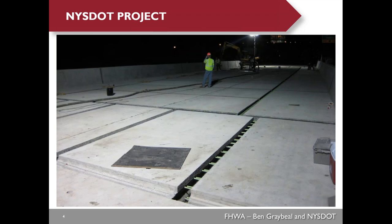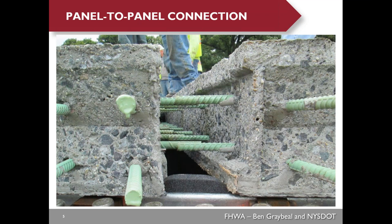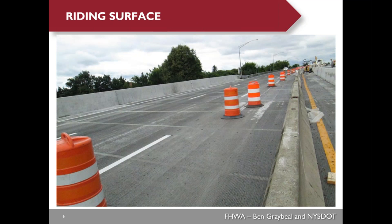The top of the shear strut is below the bottom layer of steel of the precast deck panels. Here's the deck panel layout before they cast the longitudinal joints and the transverse UHPC joints. This picture shows the exposed aggregate surface for the precast deck panels, which is very critical to provide good bonding between the panels and the UHPC.